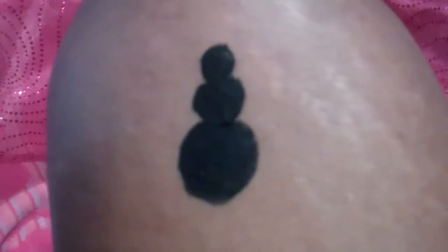You start off with one small circle, then a medium circle, and then a large circle. That's your body, then you add legs.